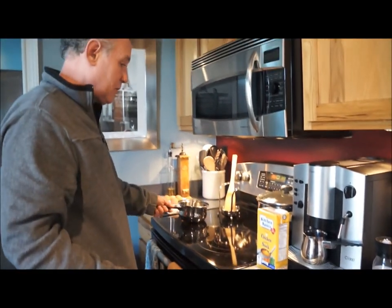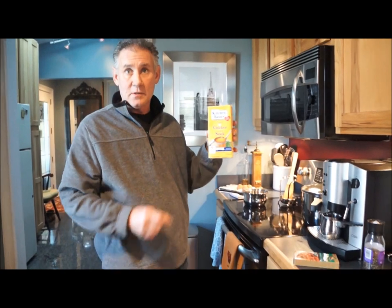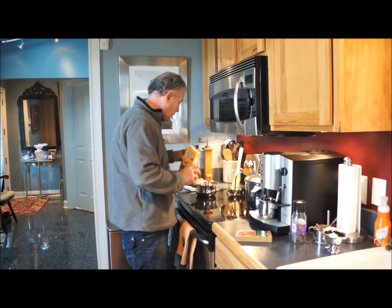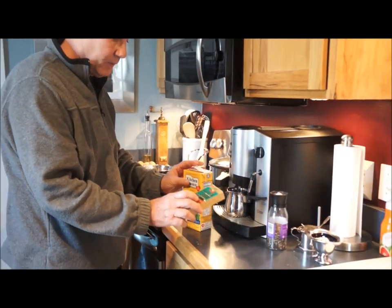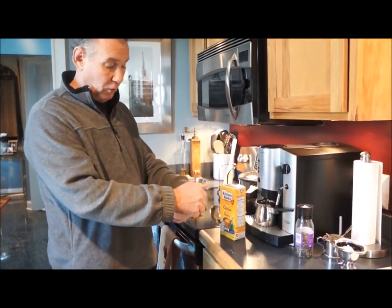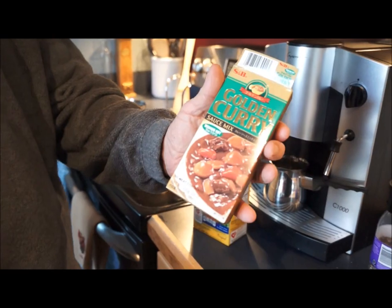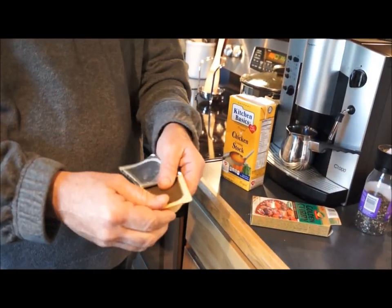Now in a small saucepan, what I use is I love Chicken Basics chicken stock — I really like this product. Put a little chicken stock in a saucepan. And then the curry I get is this brand here, Golden Curry, which I prefer to use because they sell their curry in these blocks.